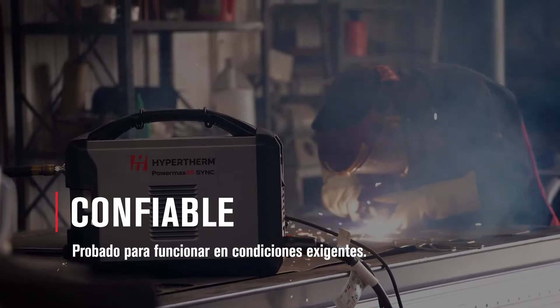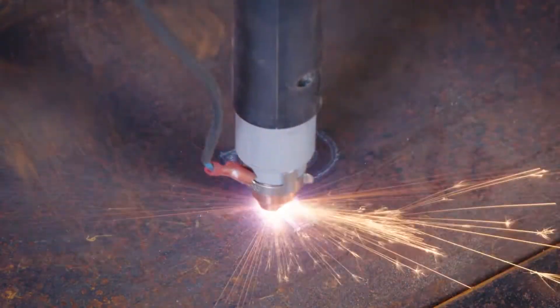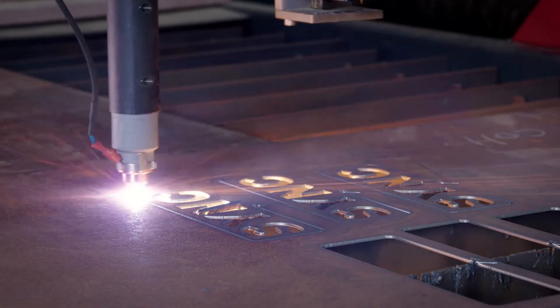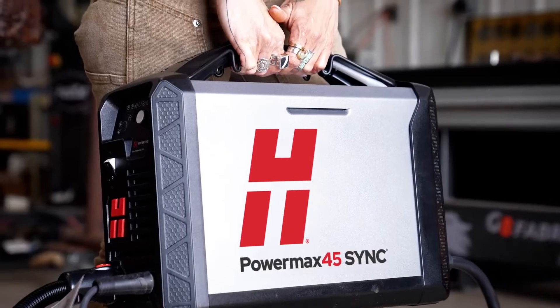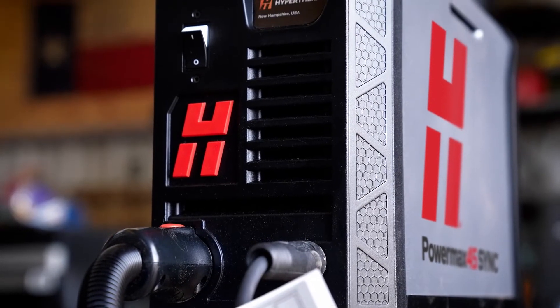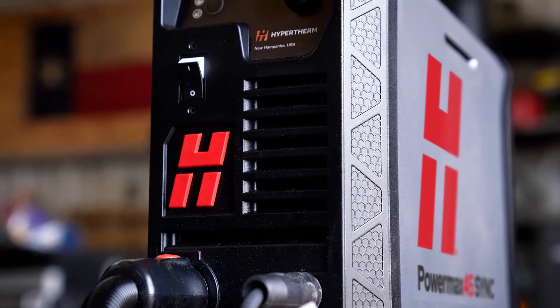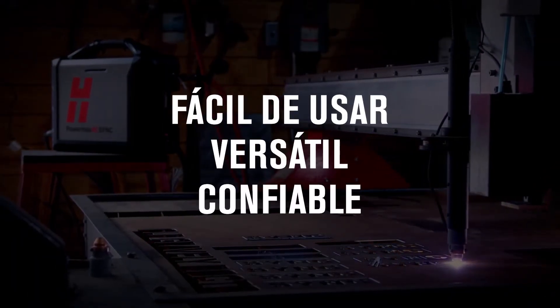I think it's the testing and retesting before it even becomes a product and goes out in the field that makes them so good. This machine never lets me down. I never have to worry about it giving up or breaking down. If you're considering buying a plasma cutting system, you get what you pay for — and this right here is worth every penny.